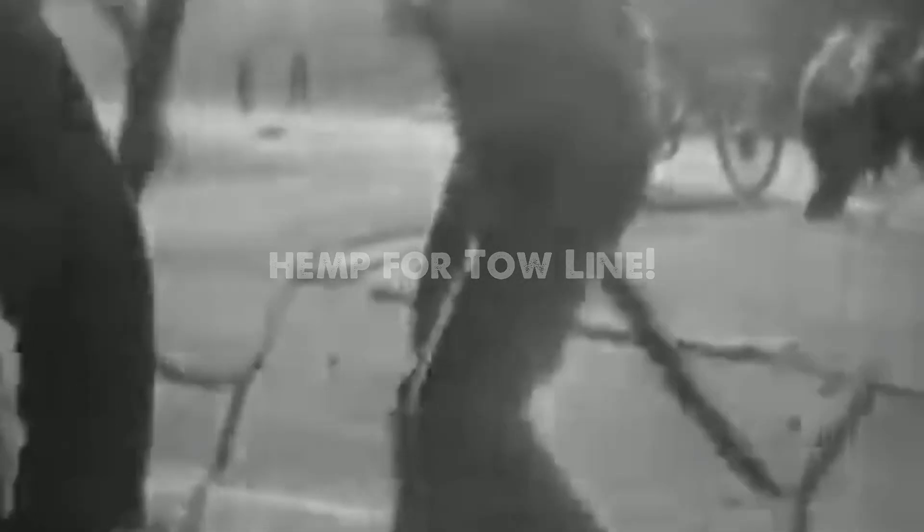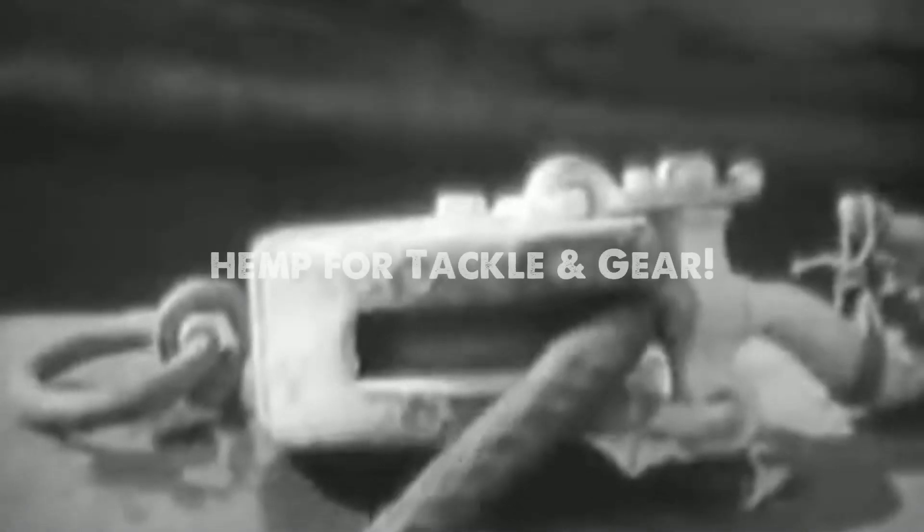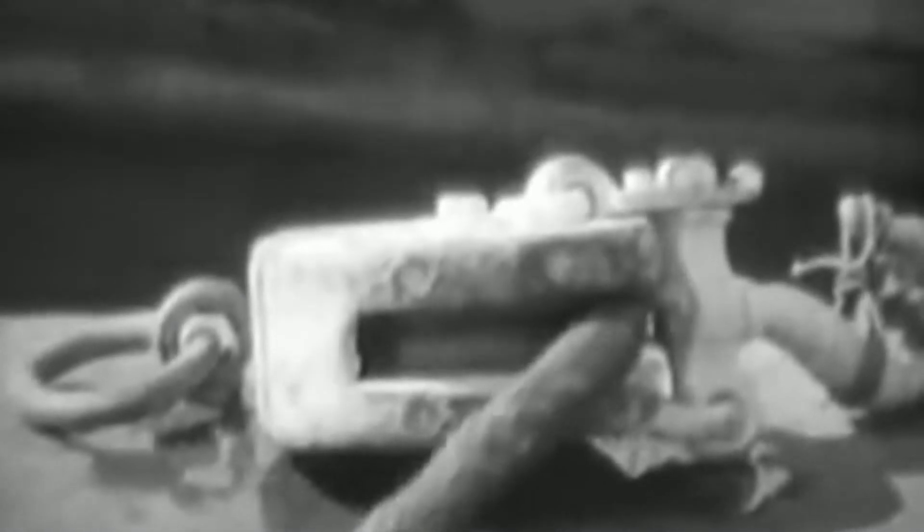This is manila hemp from the Navy's rapidly dwindling reserve. When that is gone, American hemp will go on duty again. Hemp for mooring ships, hemp for tow lines, hemp for tackle and gear, hemp for countless naval uses both on ship and shore — just as in the days when old Ironsides sailed the seas victorious, with her hempen shrouds and hempen sails.